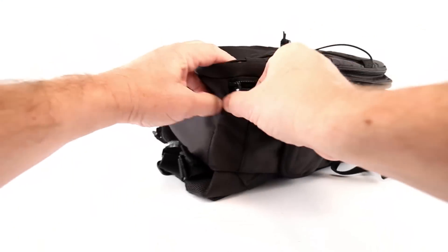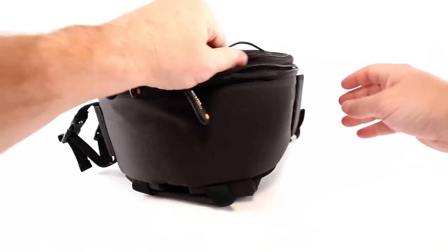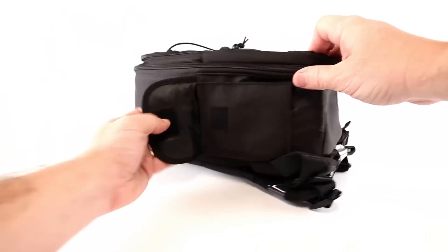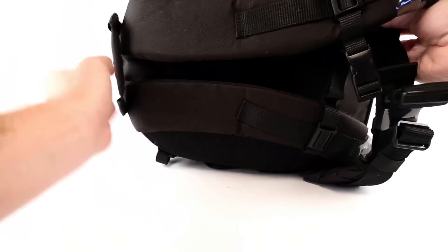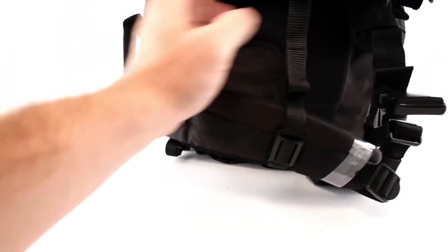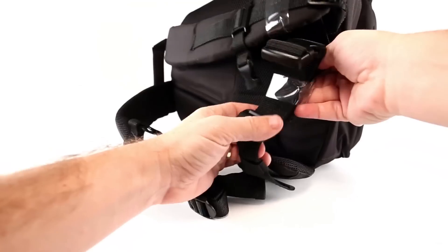Some people don't like the way it fits ergonomically, and a few complained about the small size. But cameras and lenses are heavy, so a giant bag full of that kind of gear is always going to be a challenge — though maybe people are putting other things in it too.